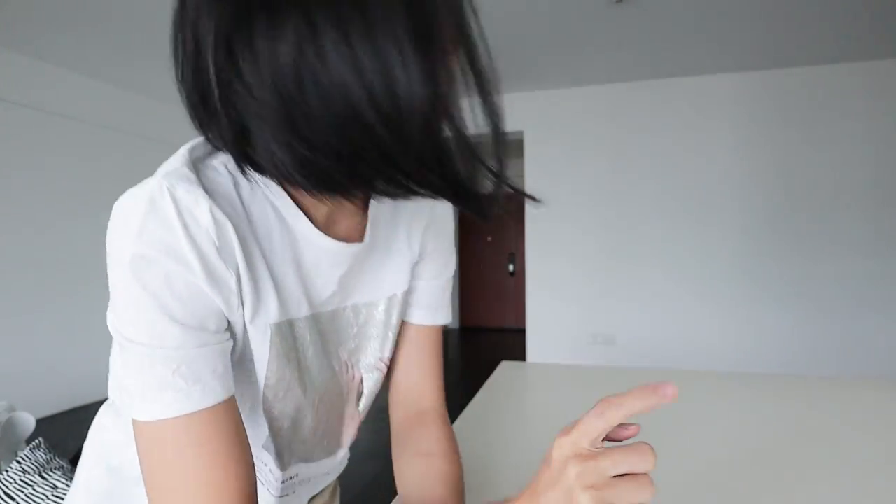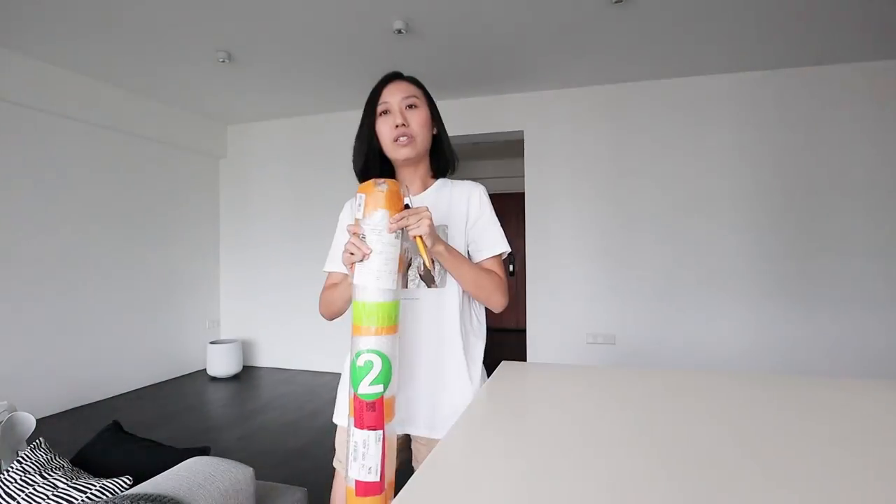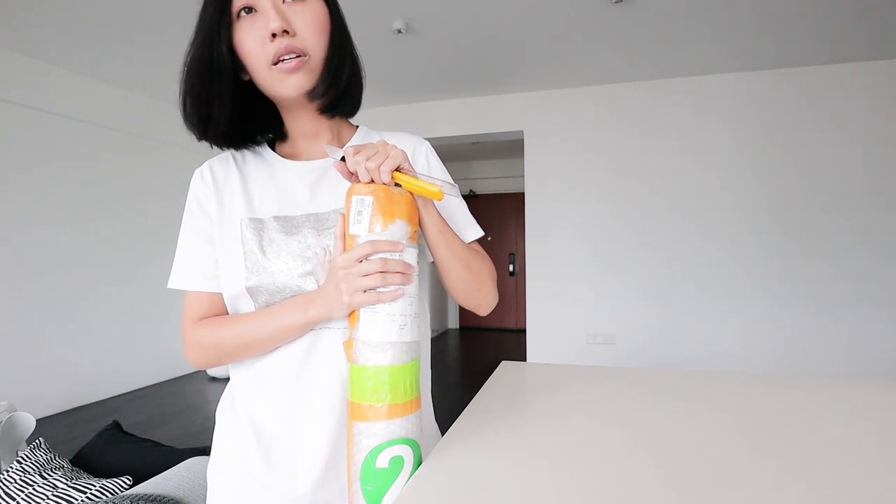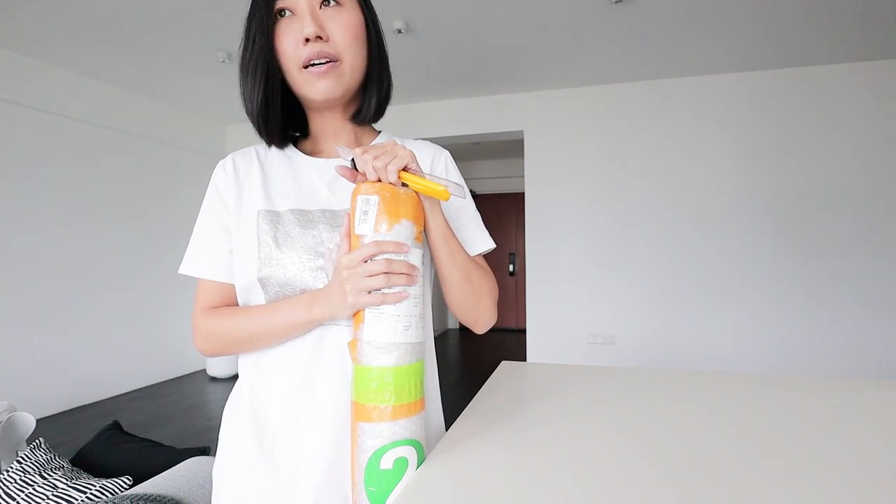Today I'm going to do the wallpaper thing. This is the wallpaper that I got from Taobao, easy buy.